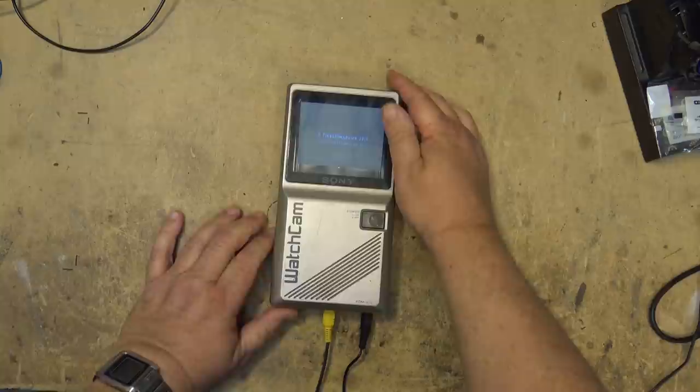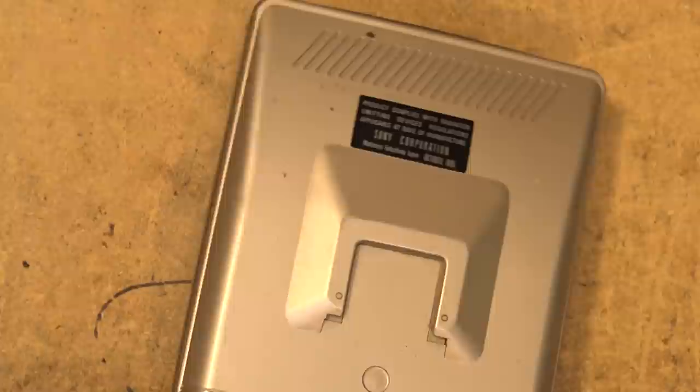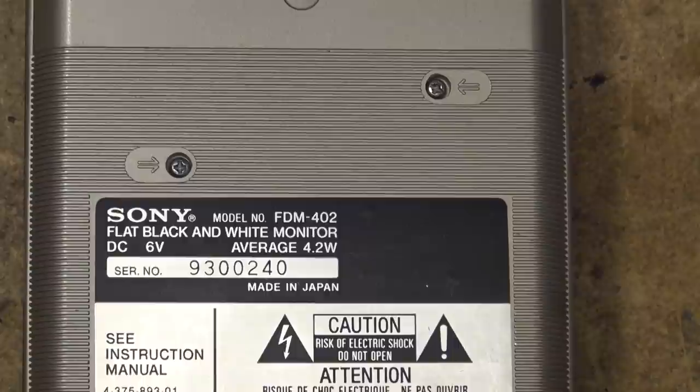As you can see this thing works — I've just plugged it into my Blu-ray player and we can take a look at the picture. They actually didn't have a bad picture — black and white of course — but these were perfect for somebody out in the field to set up a camera. This unit was made in 1985, and what's significant is that looking at the serial number, this is number 240 off the production line.